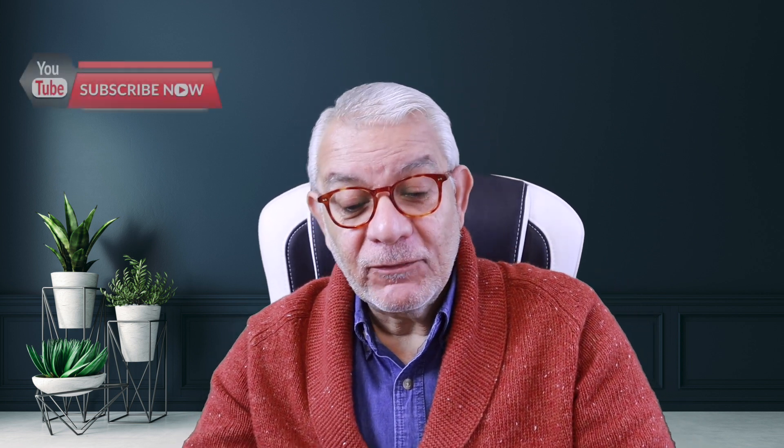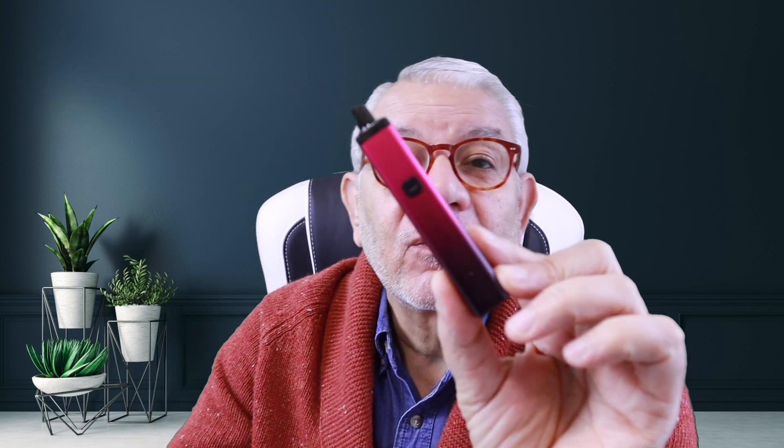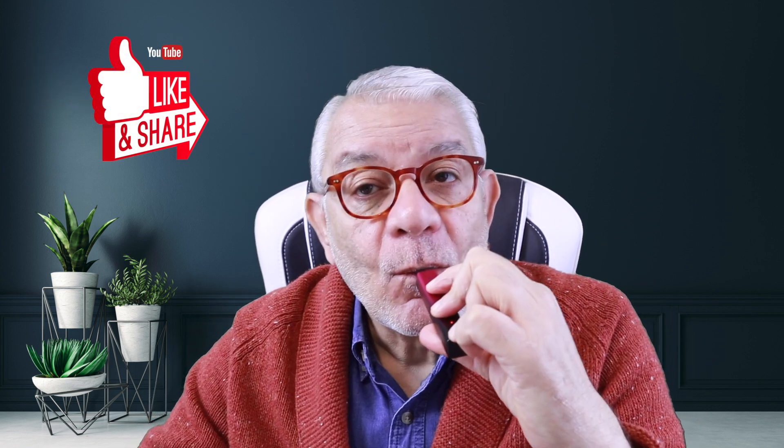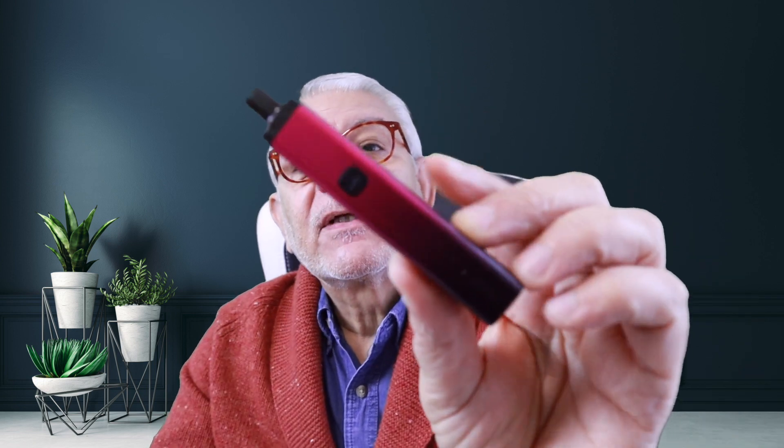Ladies and gentlemen, hello — Sharif here, welcome to the channel, the channel that tells you what others don't. Today I have something we haven't heard from for quite a long time — the Kanga Tech I Bar. We haven't heard from Kanga Tech for quite a few years, but this one is fairly new from them.